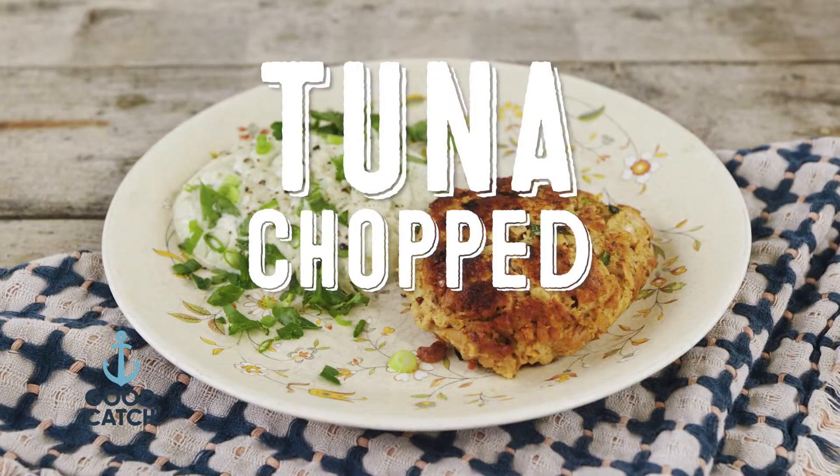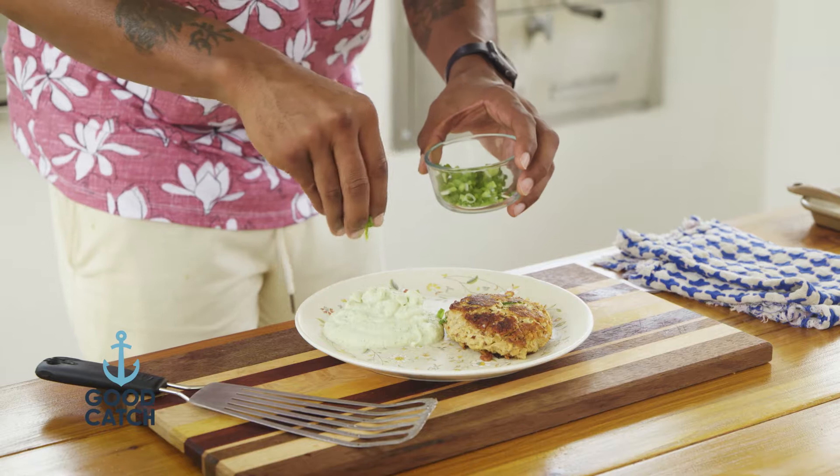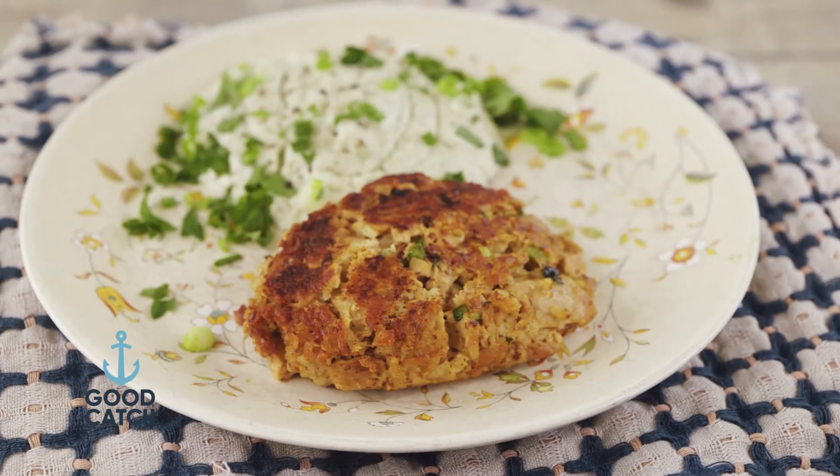We are doing an incredible dish: tuna chopped steak, made with the Good Catch tuna, along with some mashed cauliflower — a nice, healthy southern dish for you and your soul to enjoy.